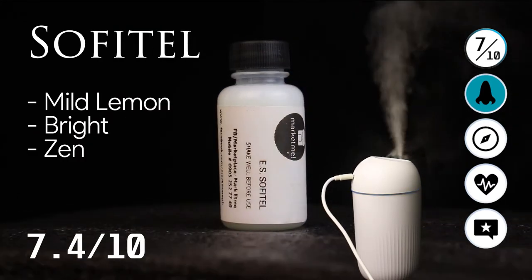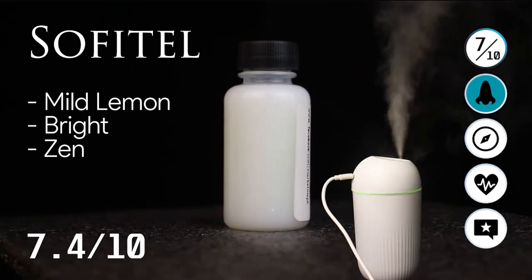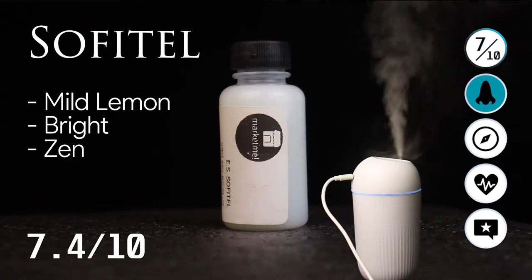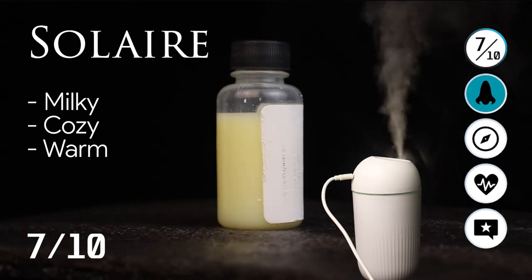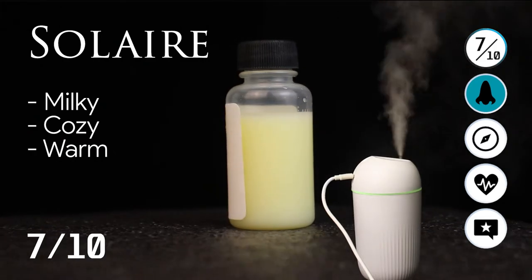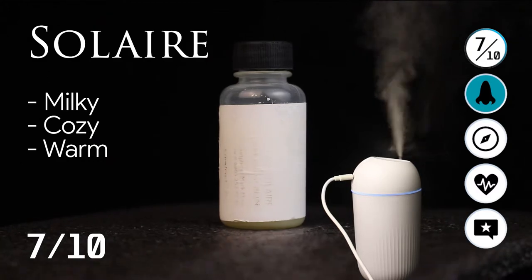Next, we have the Sofitel, which is a mild lemon citrusy type of smell — bright and zen, meaning it's very calming and nice. Solaire is a bit milky; it doesn't mean it's creamy, but there's a milky hint to it. It's cozy and warm. I give Solaire a 7 out of 10.